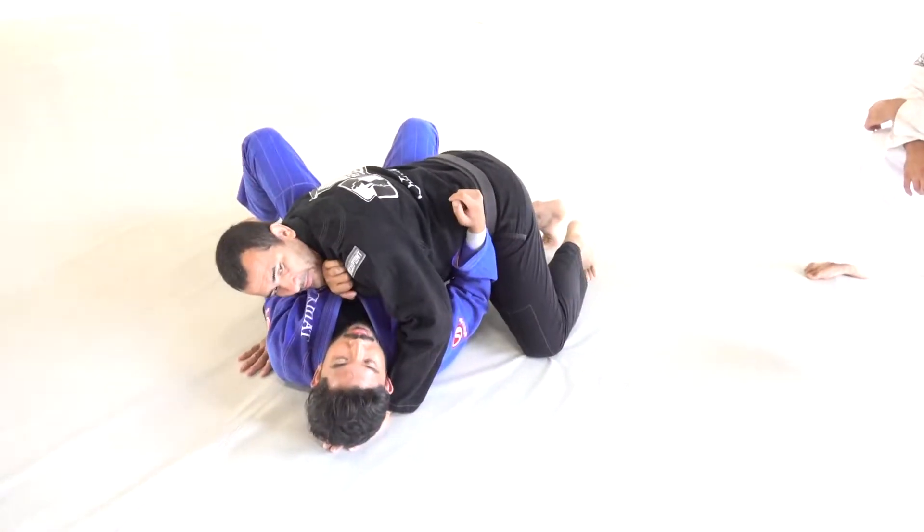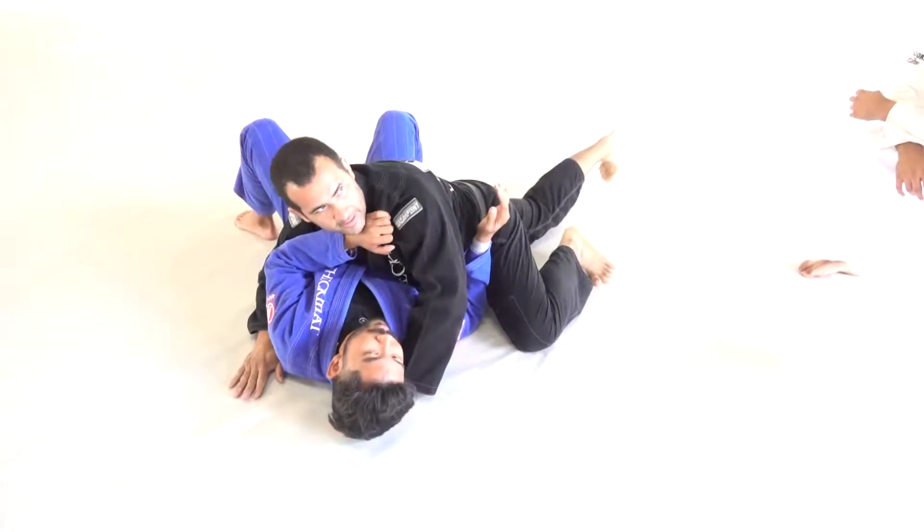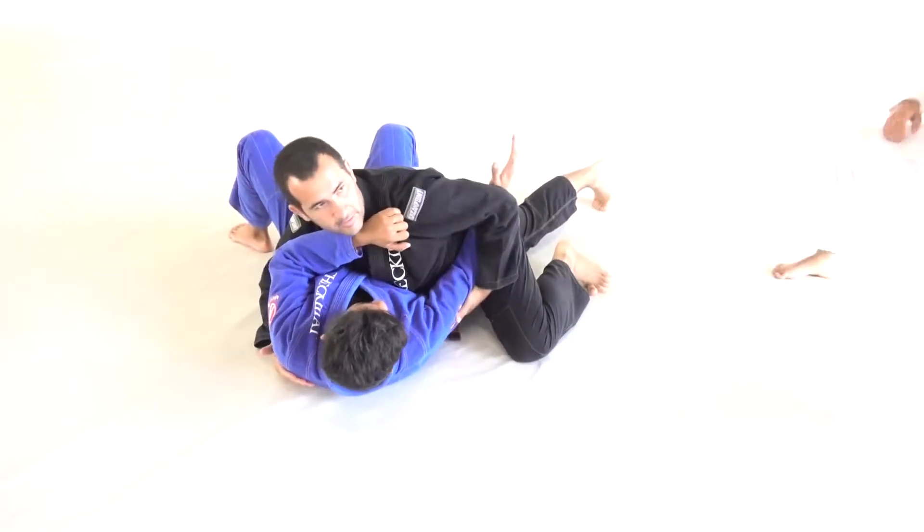I don't like here — you don't have the pressure. All the time stay here. Control here, control here.